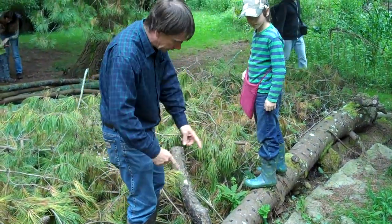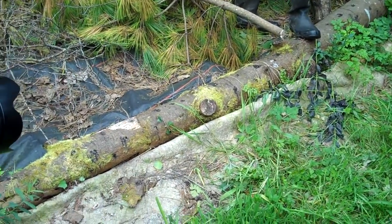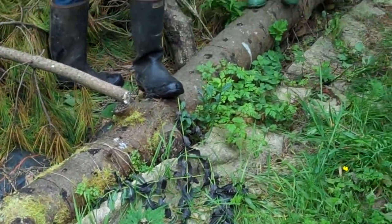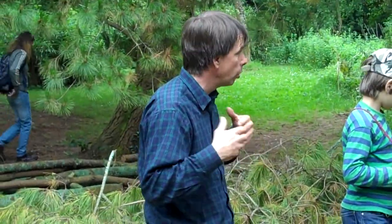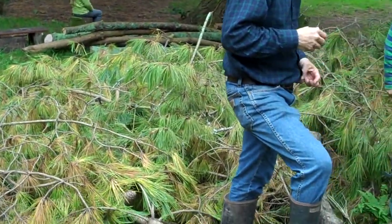On this pine log I've inoculated it with a type of oyster mushroom that grows on pine. The process and procedure is the same for these logs. Basically, if you want to grow mushrooms on a log you have to have fresh logs — that's the first thing. You can't take old logs because they already have weed fungus growing in them. You need fresh logs within about four weeks of cutting, or in this case snapping off.